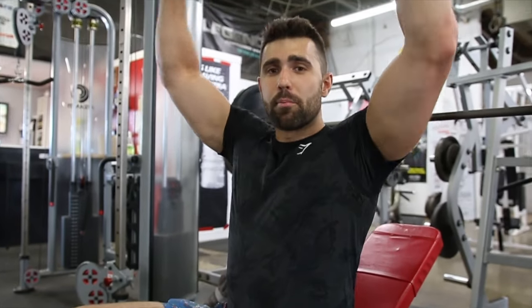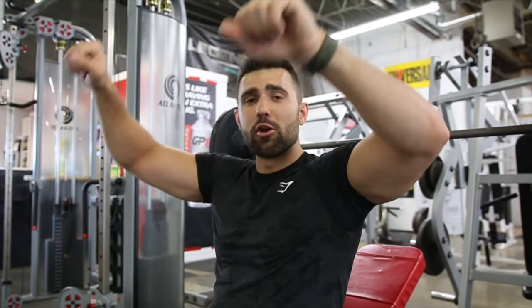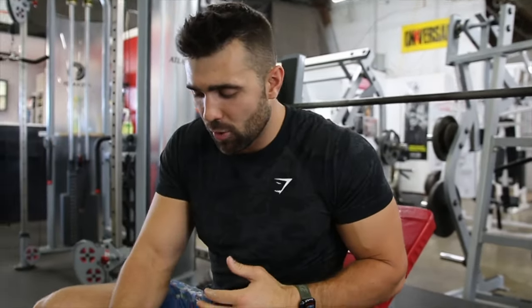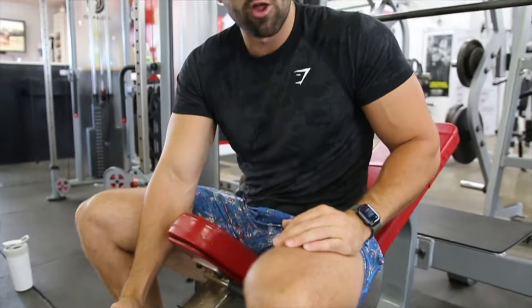Nice and easy here. Kind of play with this positioning to see what feels best. You don't want to be pulling the bar out from too far behind you, but you don't want it too far in front of you where you're hitting the pegs. I'm about six foot two and I usually have it on like the third lowest setting. Play around with it — every machine is different. So we'll start here.